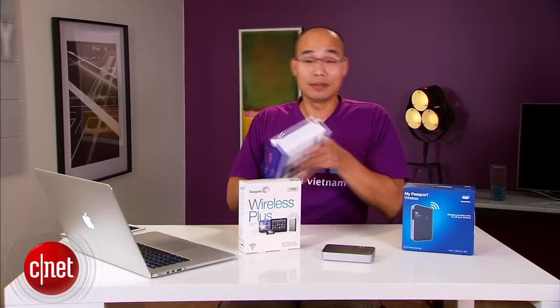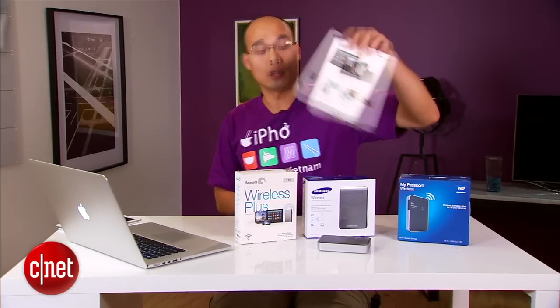The idea is not new — even the name is not new — because before this I already have the Seagate Wireless, the Samsung Wireless, and even this LaCie. All of these are mobile wireless media drives.